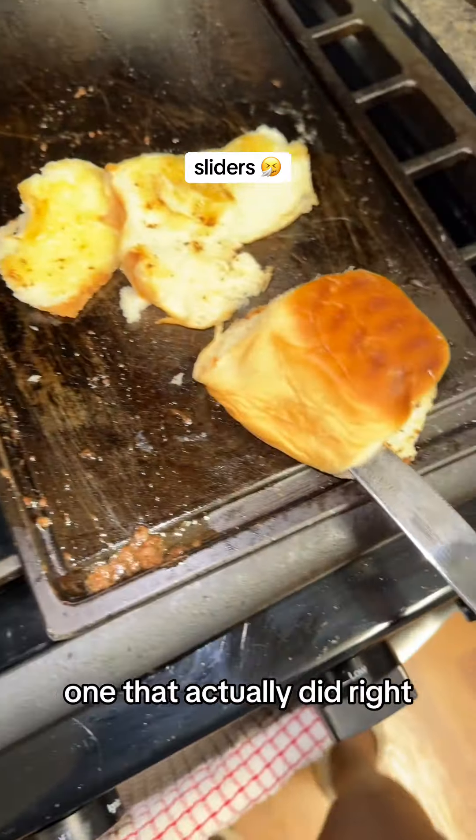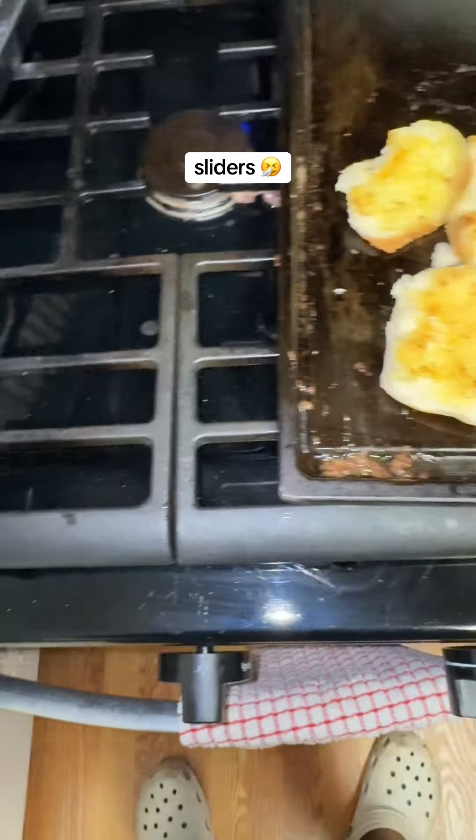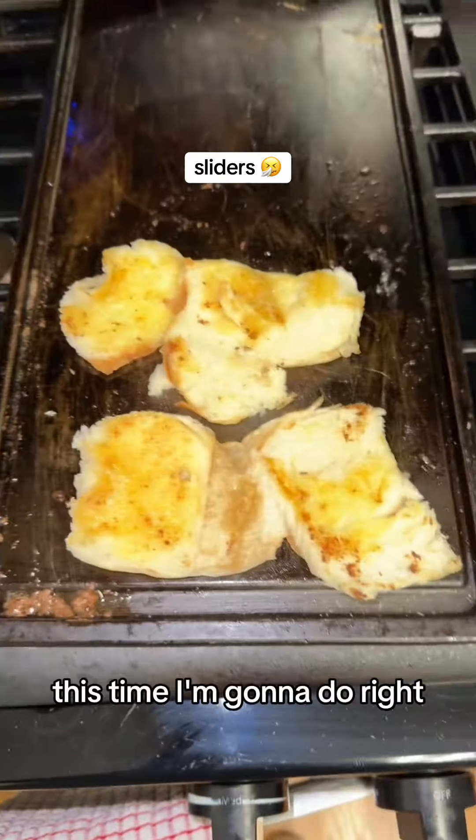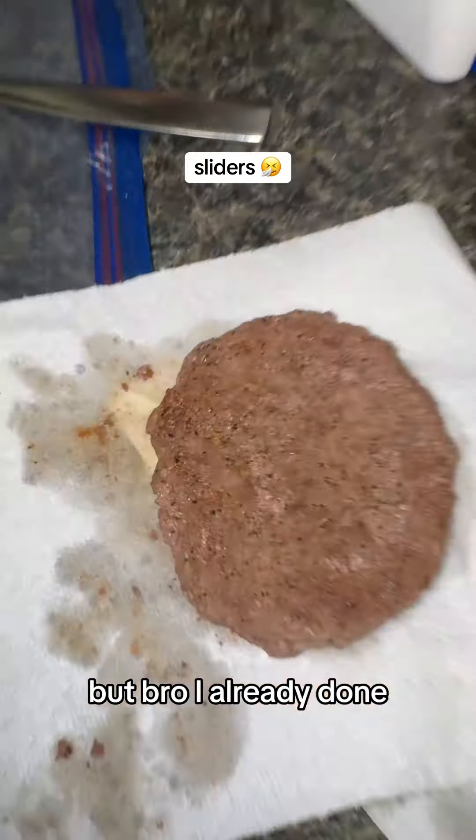This is the only one that actually did right, because it's still folded. This is the only one that did right. I just need to turn that back over — I don't want it to look that done, but it's broken. I already done.